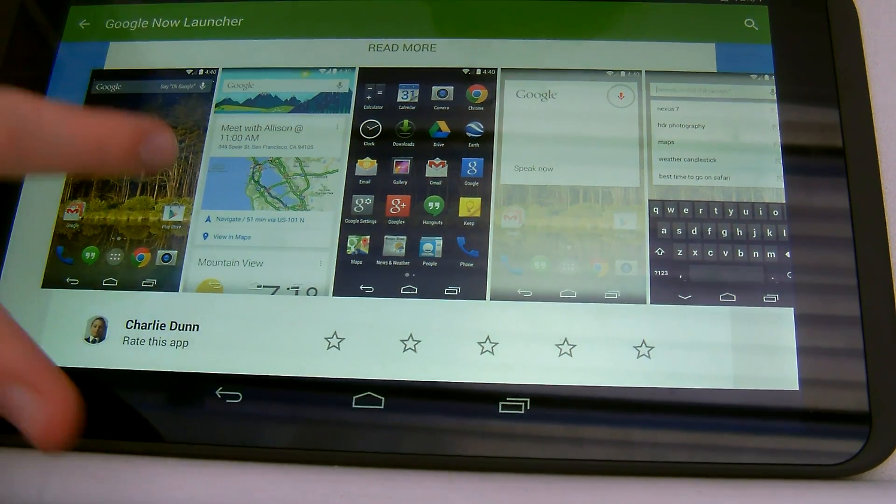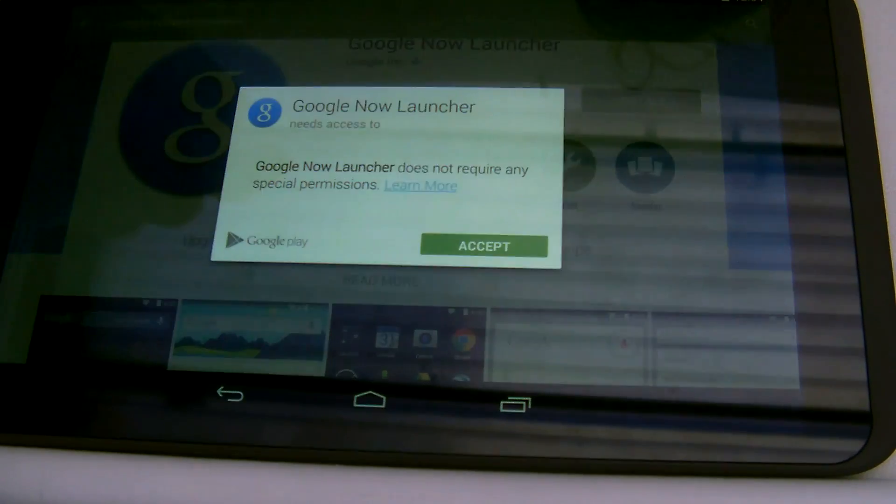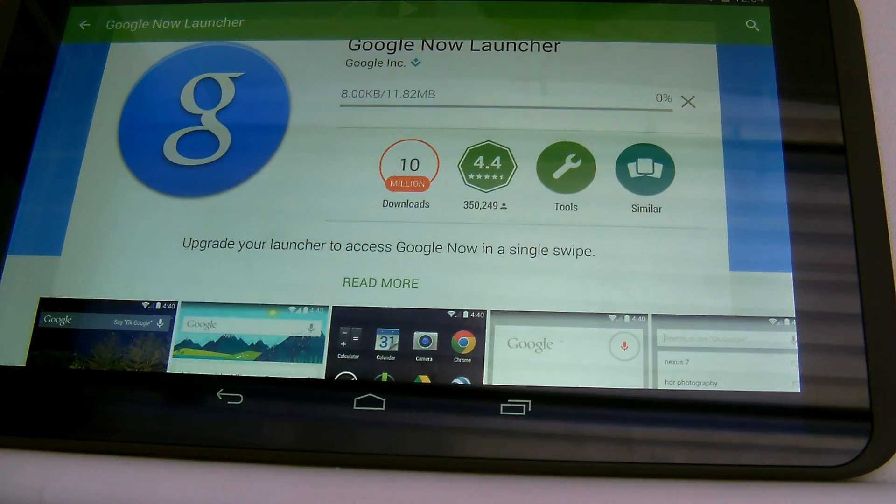Well, here's what happens. If we hit the Install button here and you accept it — this is a free application.